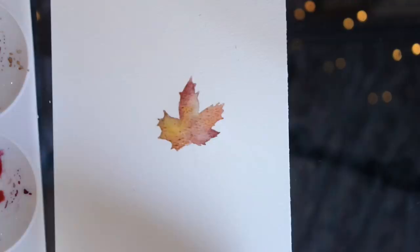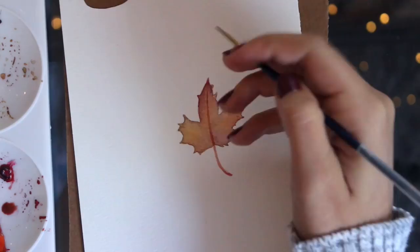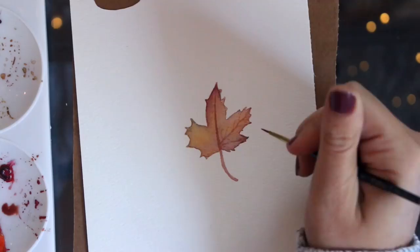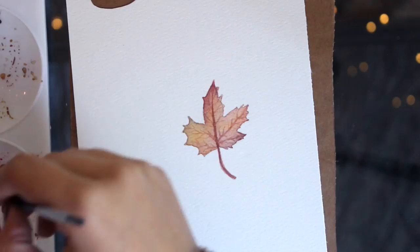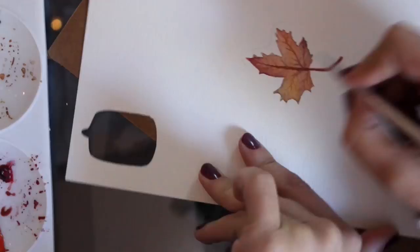Once I let this dry I'm going to go in and do the stem of the leaf. For the veins I'm going in with that same color but more of a lighter wash, filling them in with a tiny little precision watercolor brush. After I'm done with that I'm just cutting it out, and that is the completion of my little maple leaf!